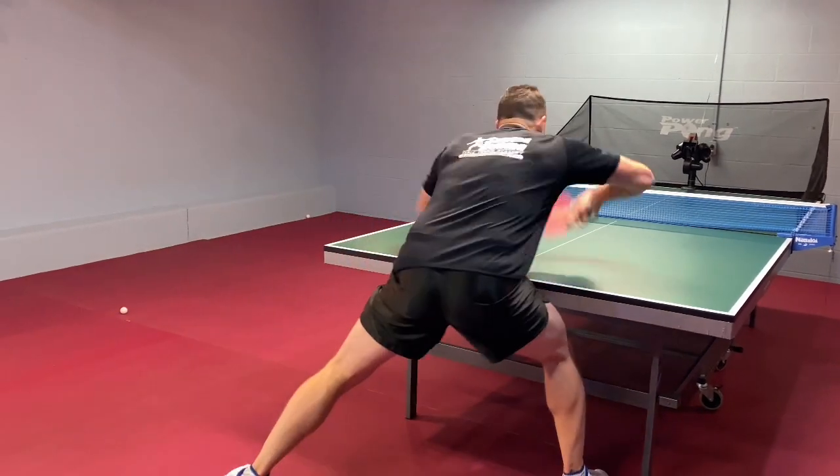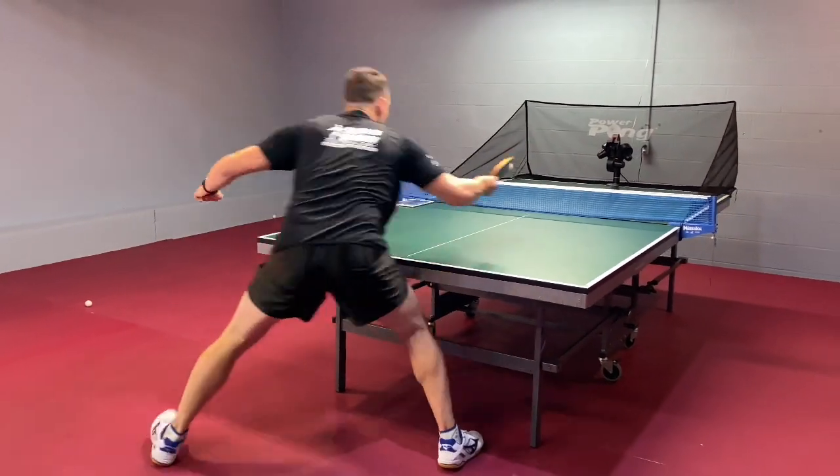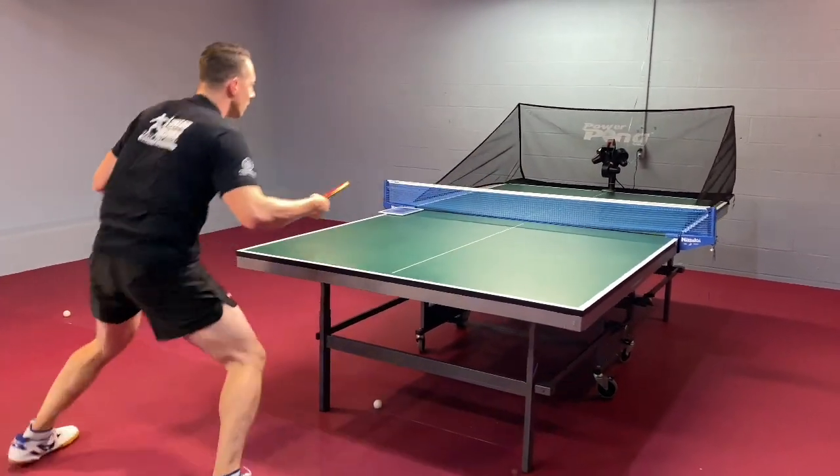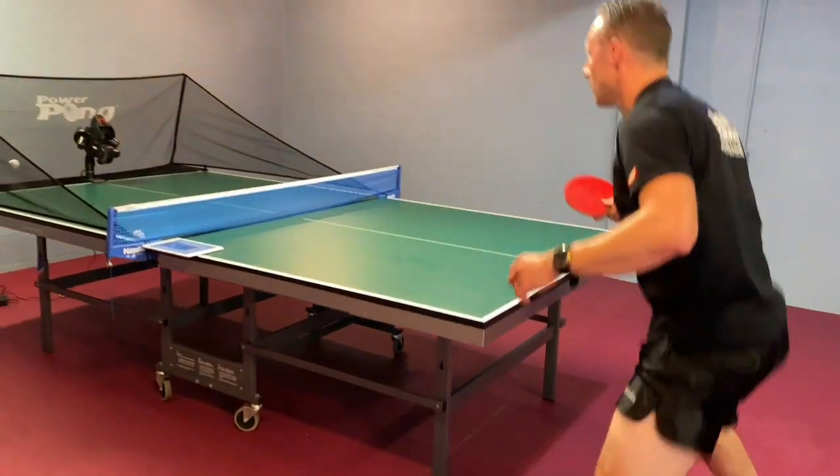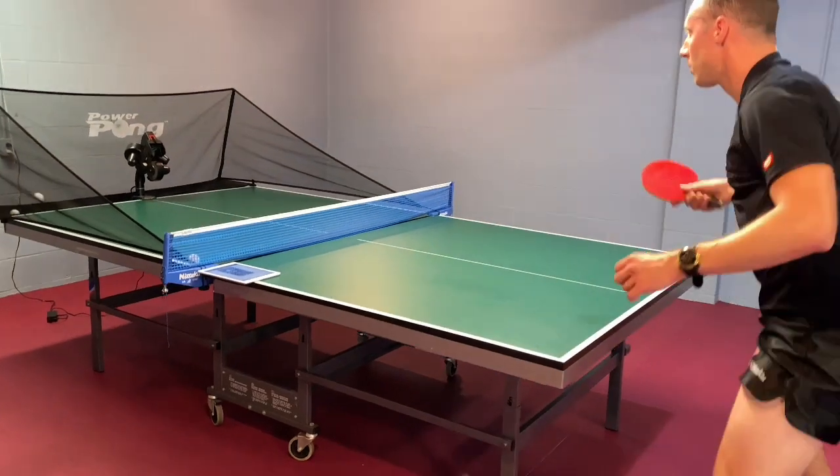And then the fifth and final thing that I always say: make sure you get back and get ready for the next ball. No matter if you're isolating one ball or you're doing a game sequence, you always want to have that mindset that the ball is coming back.